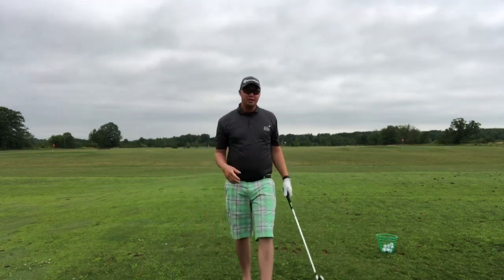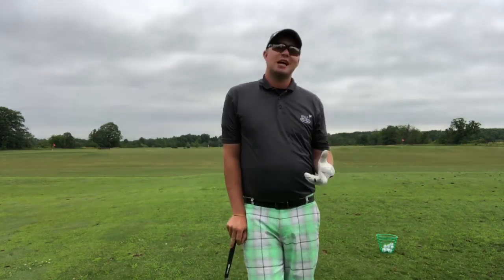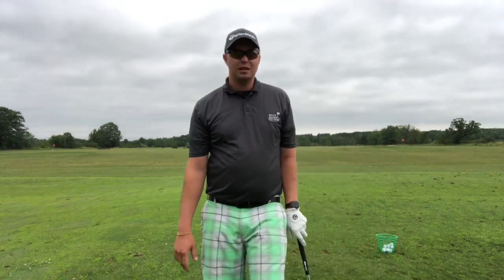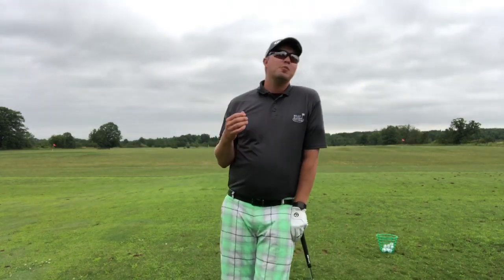All right, so that's the machine gun drill, and all I'm chasing after there is solid contact — because that's all golf is: distance, direction, and solid contact. Distance, we decide by which club we pick. Direction is taken care of by alignment. And then solid contact is the only thing that matters after that. I'll really get obsessed with solid contact because very few things out there feel better than the feeling of a well-struck golf shot.